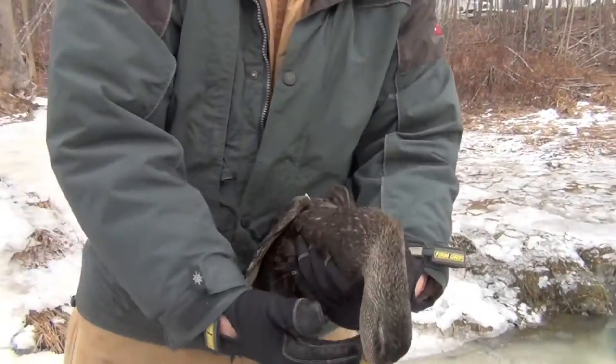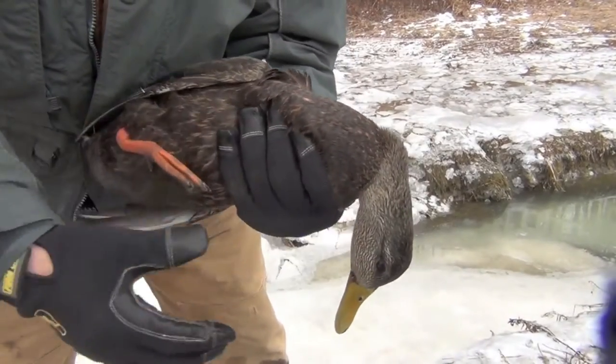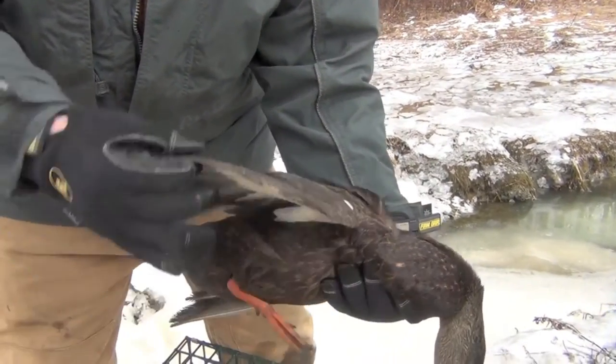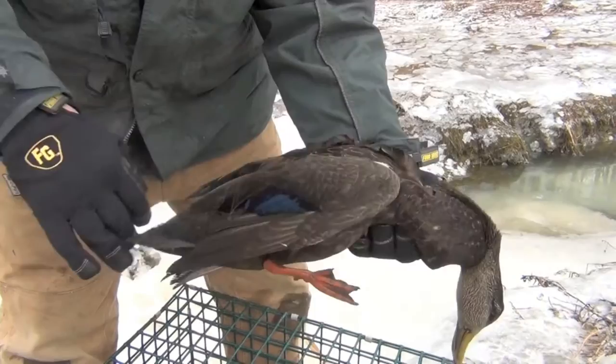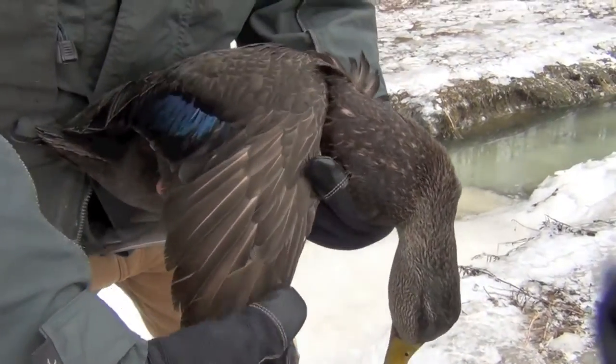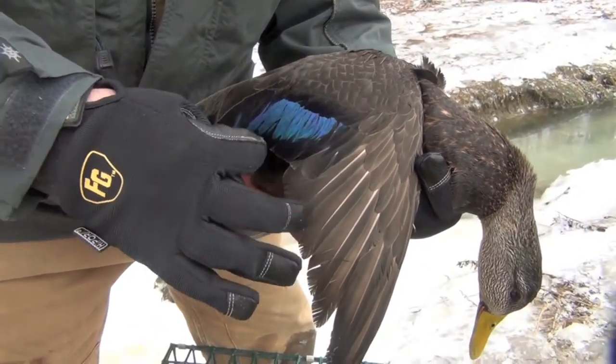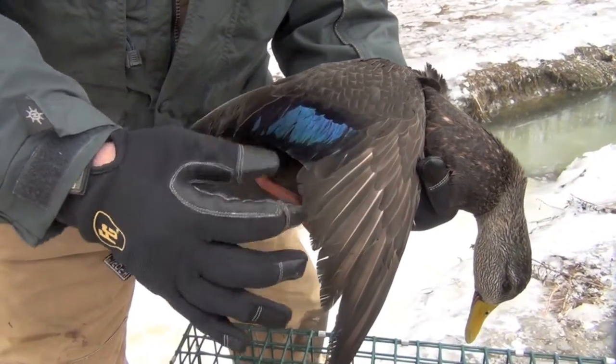So right here we got an American black duck. It's pure dark, very dark all around — body feathers, wing feathers, back feathers. Their speculum is very distinct. There's no real coloring on the posterior, anterior — the front of the back.